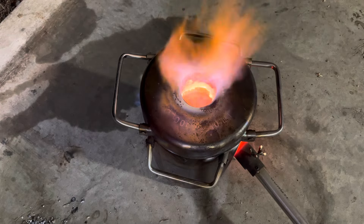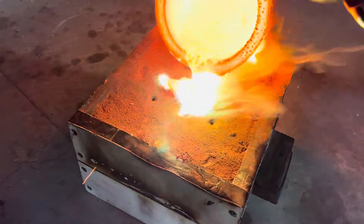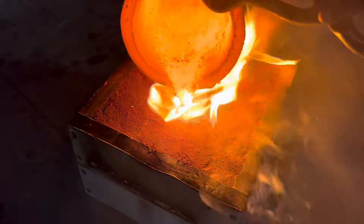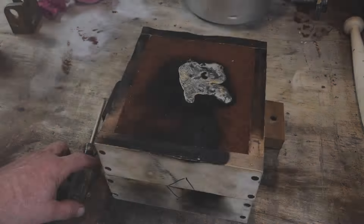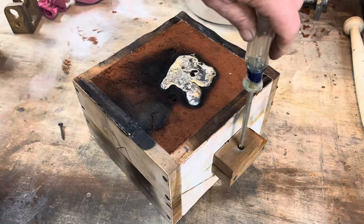I then put it back in the furnace to let it heat up again. It's important to pour fast — you don't want to pour, then stop, then pour again.